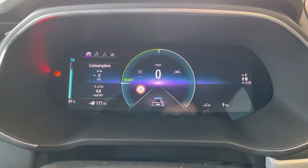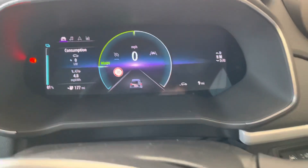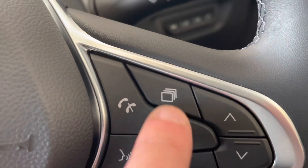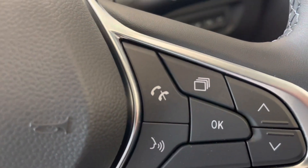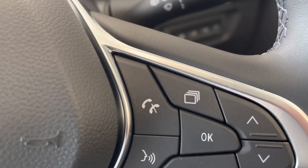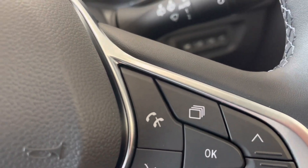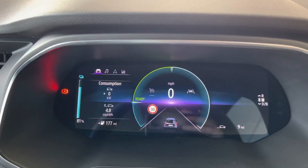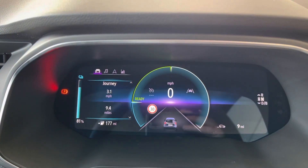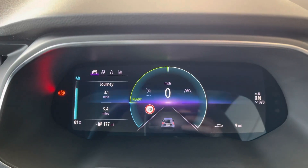We then have consumption here, and it shows kilowatt hours. I'm going to be using these buttons and these arrows to control through the dash. By pressing the arrows on this function, you'll see the consumption changes to the journey view. This is your trip as well as your mile per hour.